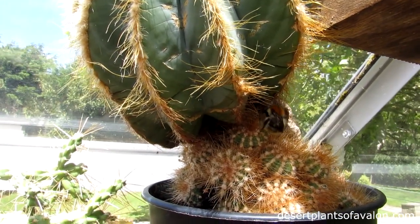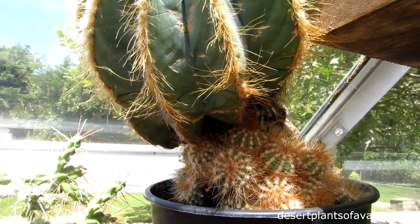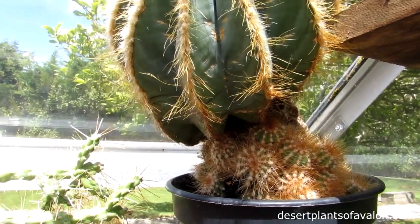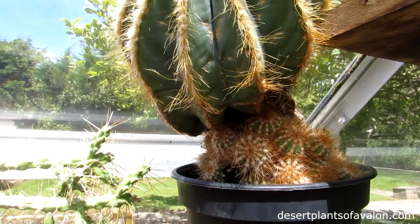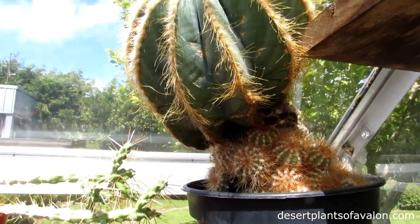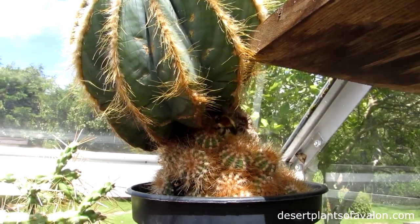We're in the greenhouse and today's the day I'm going to be bringing in my cacti and some of the cacti and succulents in from the house into the greenhouse, and just as we start off the video,